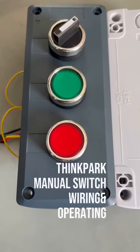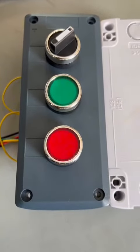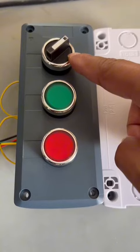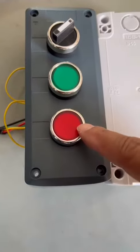This is a manual switch for barricade. Here we have three buttons. This is a down-off switch, and also you can stop. This is open, close.